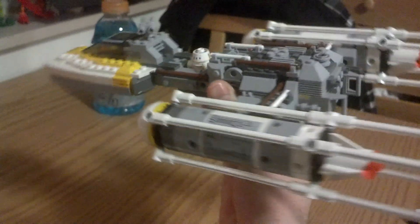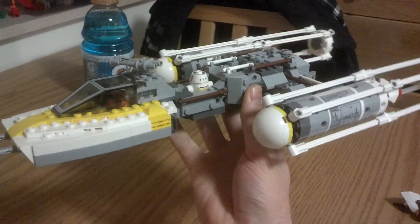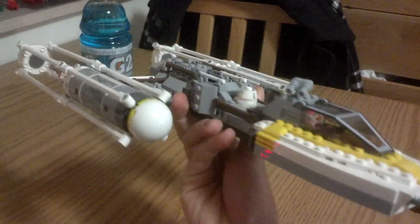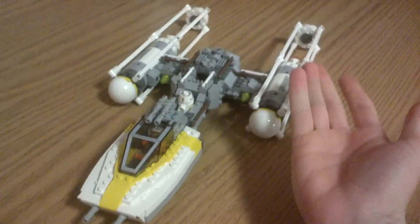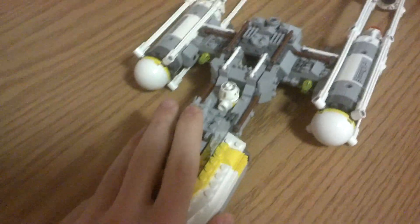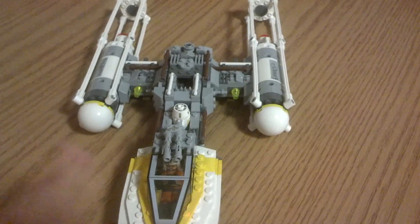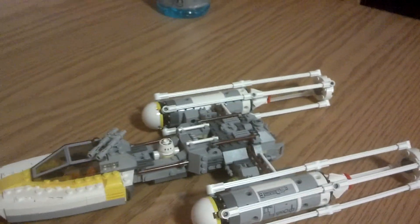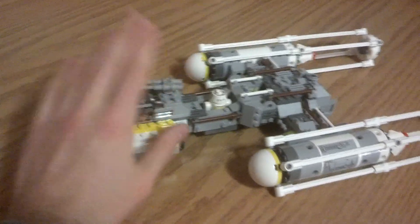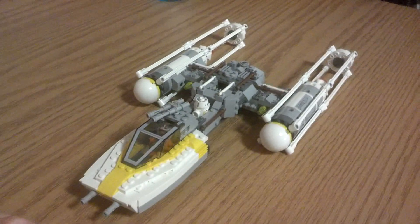A lot of great things about this set — I really, really like it. If I had to give it a rating out of 10, I'd probably give it a 9, but I'm going to be generous and give it a 10 because I honestly can't think of anything wrong with this set. Great set — you get some nice minifigures, it's decently priced at 50 bucks, and the amount of detail they put on such a cheap set is just extraordinary. I can't recommend this set enough. I'm going to give it a 10. So, there you have it — there is the Gold Leader's Y-Wing.